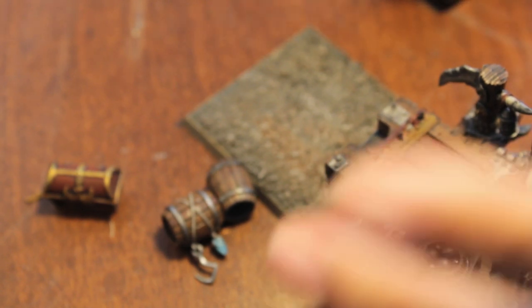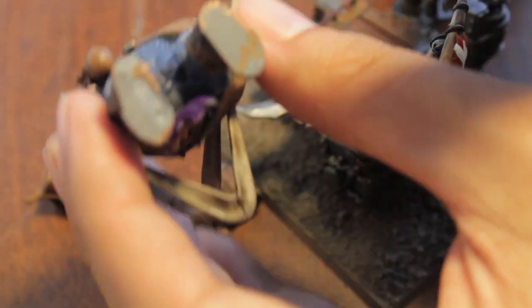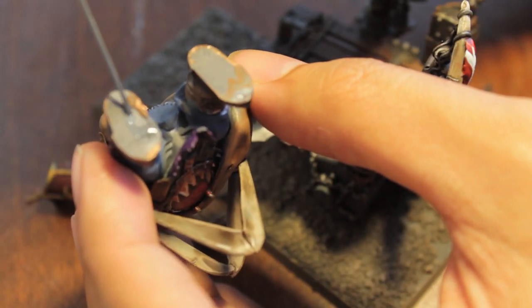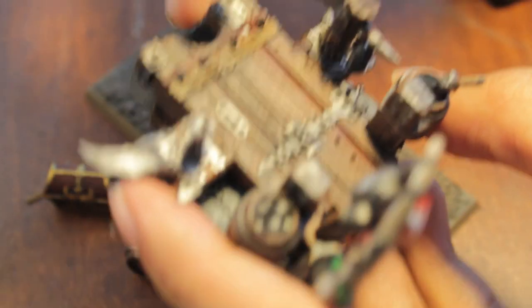Next we're going to glue our driver in. I guess the keyhole serves a purpose - looking at the model, he actually has a little indentation for where you're supposed to glue them. And that's cool, but I don't think they needed to get my hopes up by designing such an awesome piece as that keyhole if we were never meant to paint it. It just seems kind of silly to me. Whatever, GW.